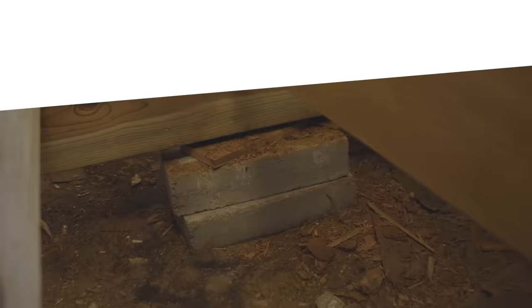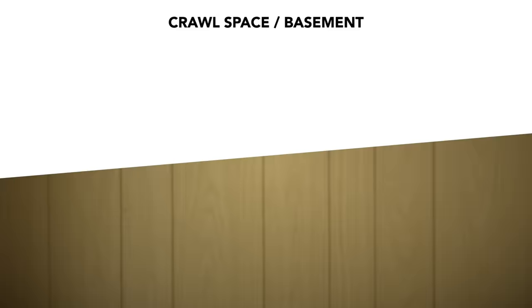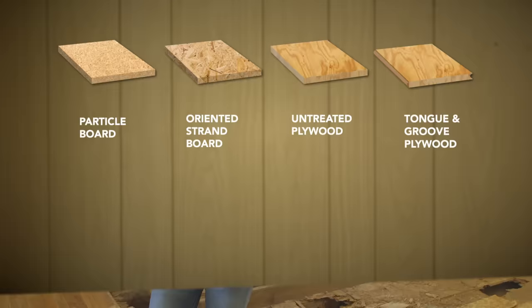This house has a crawl space and sits about two feet off the ground on concrete blocks. The floor joists rest on top of the blocks, and plywood is then added to the top of the joists to create the subfloor. Subflooring can come in several materials: particle board, OSB board, untreated plywood, or untreated tongue and groove plywood.